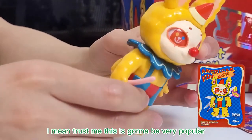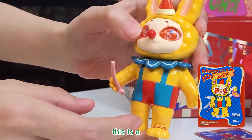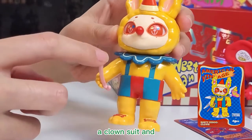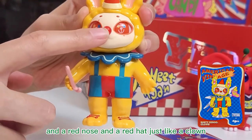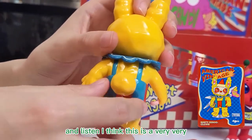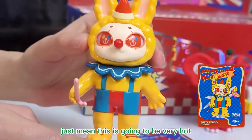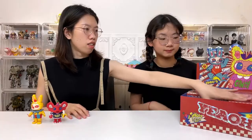This is amazing. Trust me, this is gonna be very popular. This is going to be very hot. I love the eyes. This is exactly a yellow clown — it's a clown suit. The crotch is soft, not very hard. A red nose and a red hat just like a clown. I think this is a very, very nice glossy silver. You can just feel so great about the texture. I really love the eyes. Trust me, this is going to be very hot. Buy it before it goes out of print!